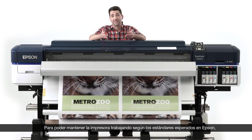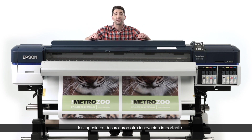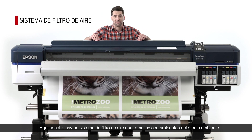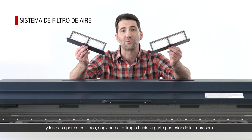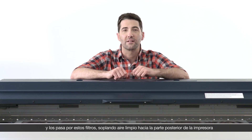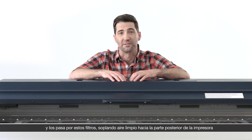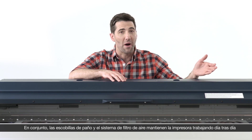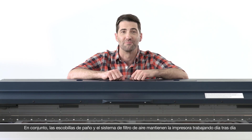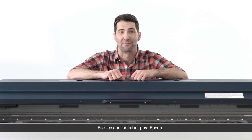In order to keep the printer running to the high standards we expect at Epson, our engineers developed another key innovation: an air filtration system that takes contaminants from the environment and puts them through filters, with clean air blown out the back of the printer. Together, the fabric wiping system and air filtration system keep your printer running day in and day out. That's reliability at Epson.